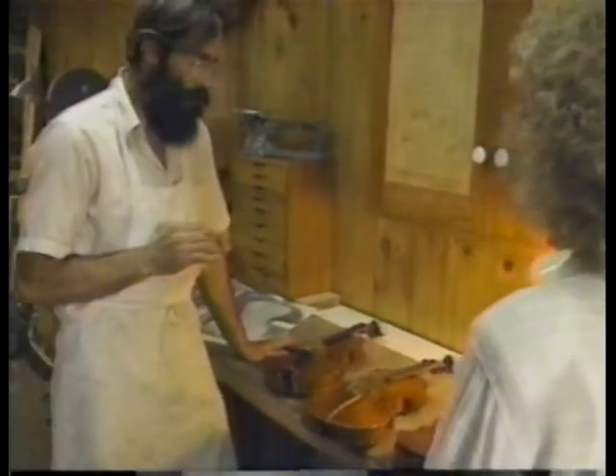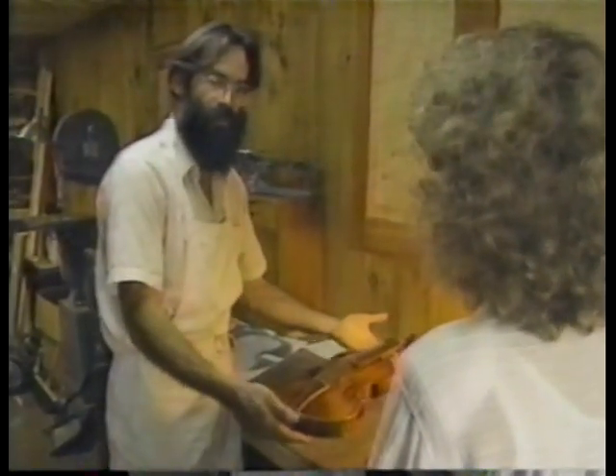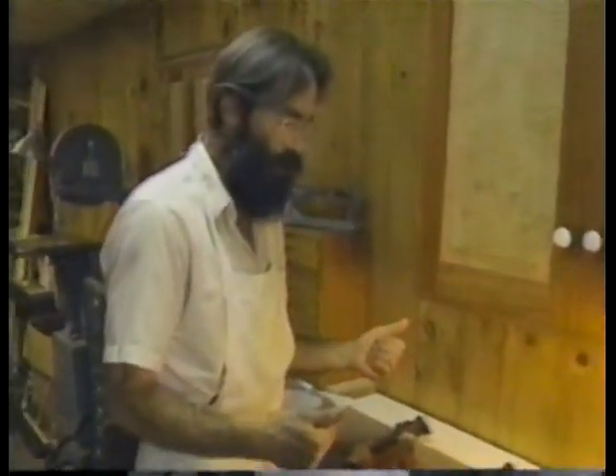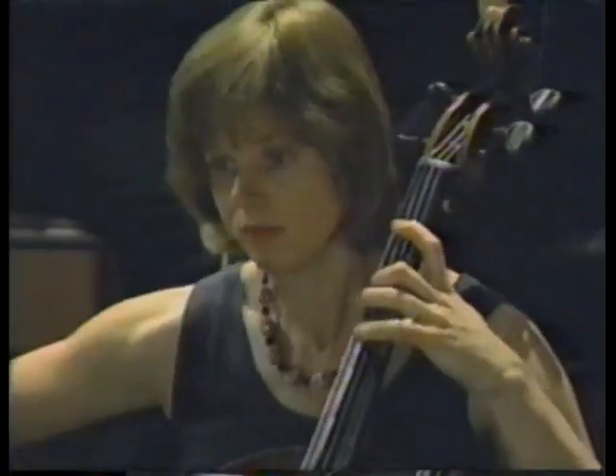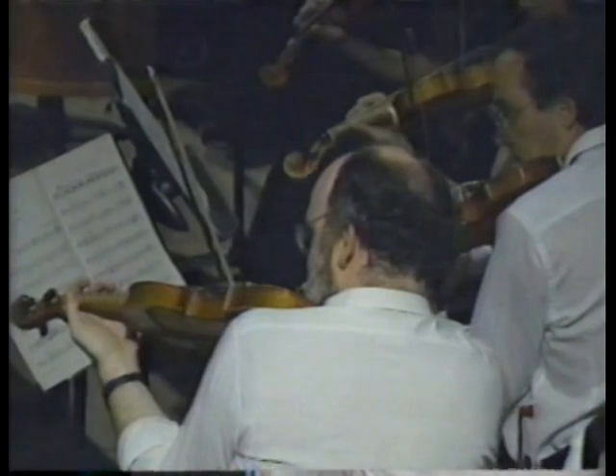Can you describe to me the difference in sound that a player can get from the Baroque to the modern? The Baroque instrument, with its lighter stringing — the whole instrument feels lighter, is more lightly strung, more lightly constructed — has a more immediate sound. I like to think of playing a Baroque instrument as lifting the sound very lightly out of the instrument, and it should float out.